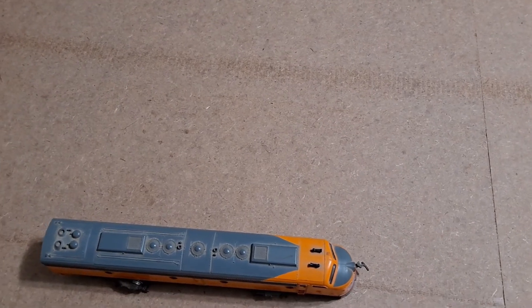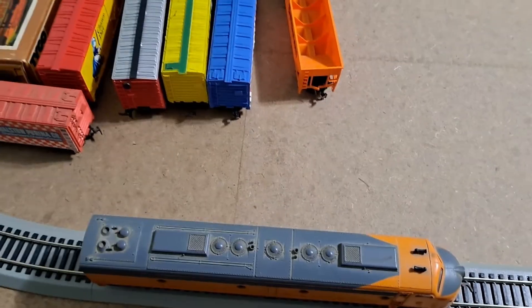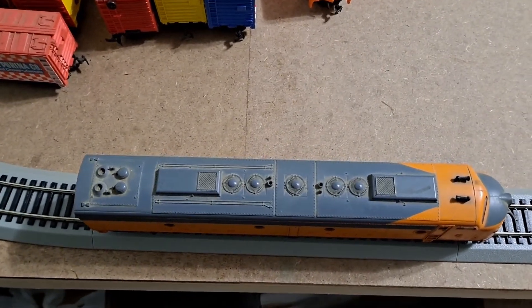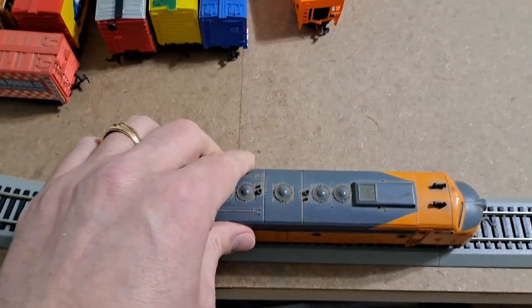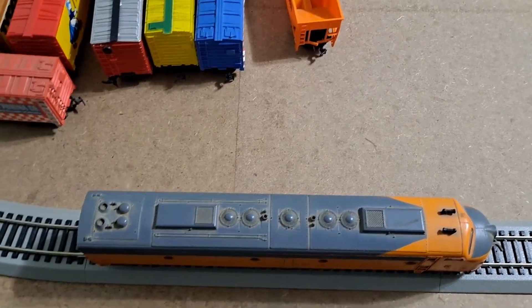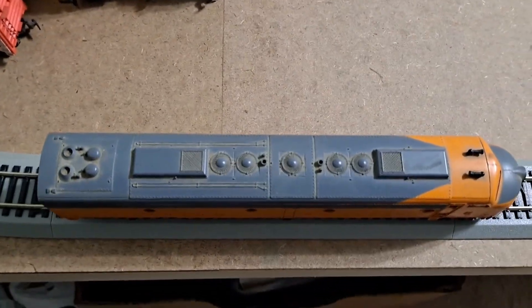Let's set it on the track and see what happens. Okay, I'm back and here is our E8 — it is on the track. I've made sure that it's on there really good, and I've got the power supply turned on. So let's see what happens.